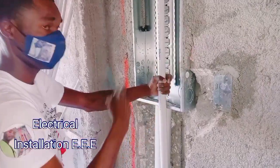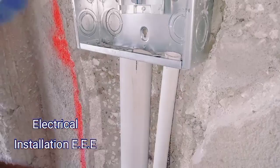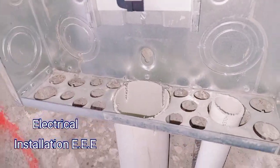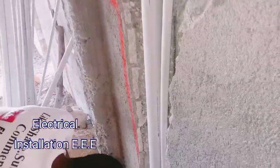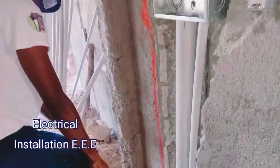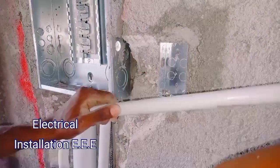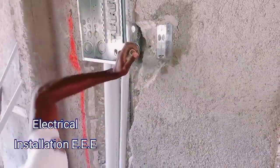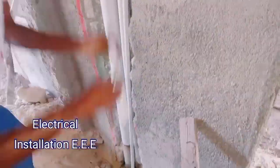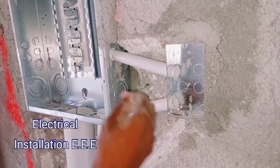I'm just going to put a junction box somewhere down and then feed from the junction box. The main comes right through and then we're going to go right here to go to the box for the water heater.